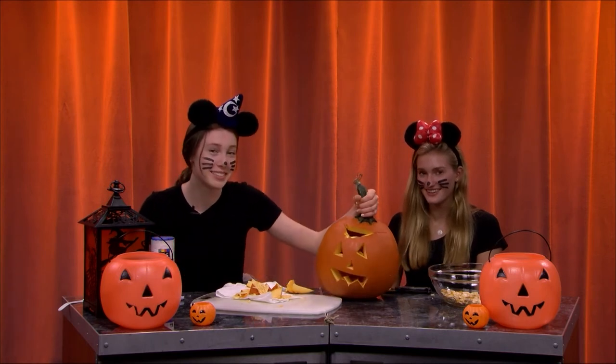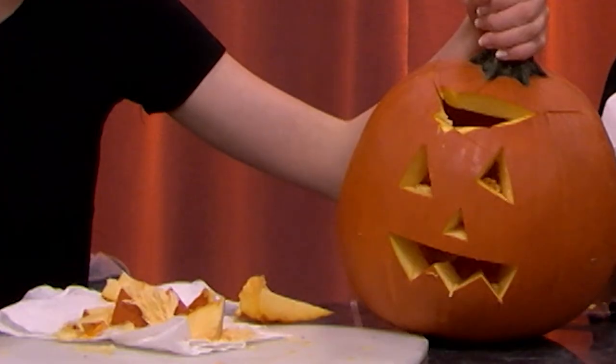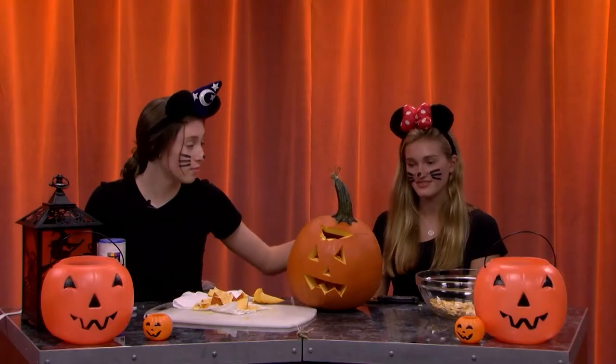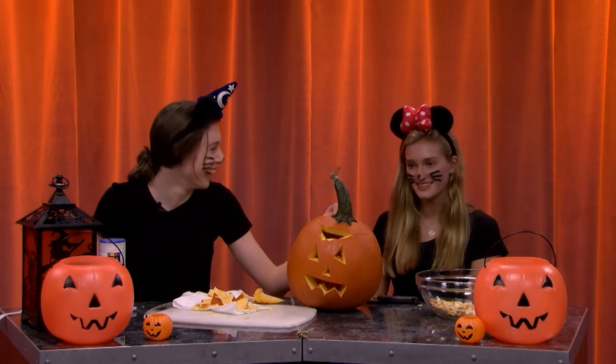This is Maddie's unibrow that she just added — that I sacrificed. This is the final product of this pumpkin, but now it is time to cook some seeds. Follow us to the kitchen. To the microwave we go.